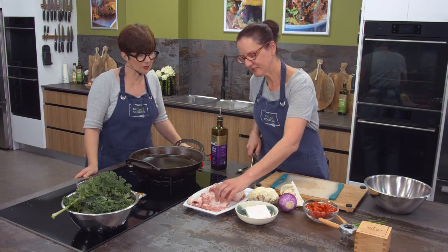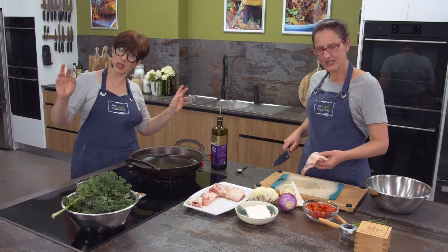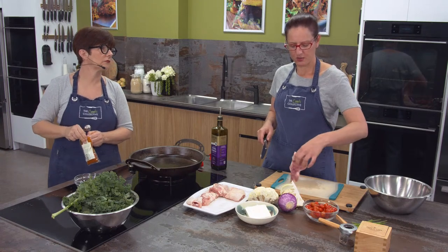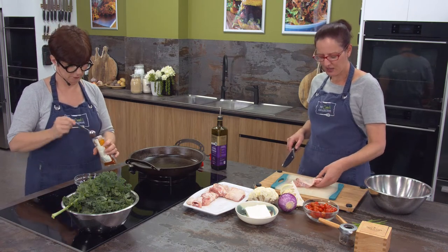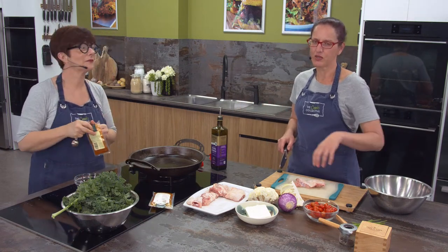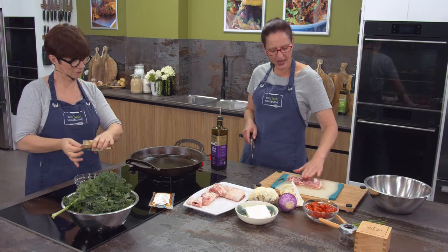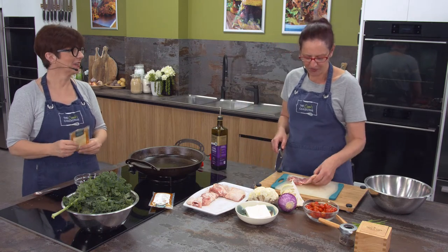This is a lovely recipe to use some of those vegetables up. Starting with some chicken thighs - I've got skin-on chicken thighs. I much prefer chicken thigh to chicken breast. Chicken breast can be quite dry, especially if it's overcooked. But the thigh has the fat content, it's going to keep it nice and moist. The skin will get that beautiful golden crispy skin, which also keeps the chicken moist, especially if you're baking over a period of time.